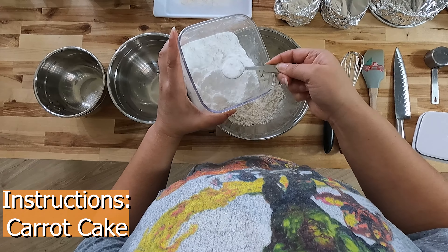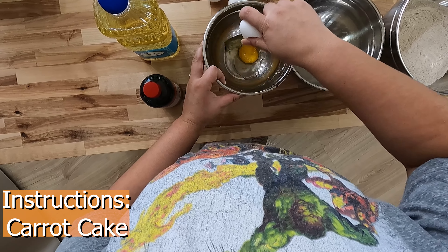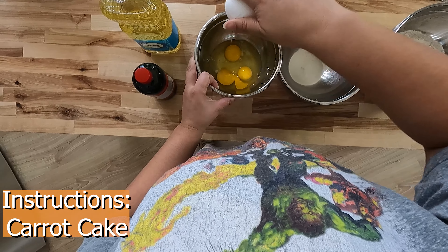Next add two teaspoons of baking soda, two teaspoons of baking powder, two teaspoons of ground cinnamon, half a teaspoon of salt, and mix the dry ingredients together.